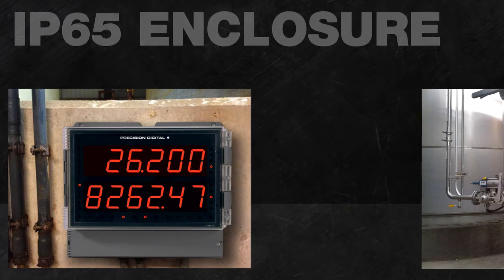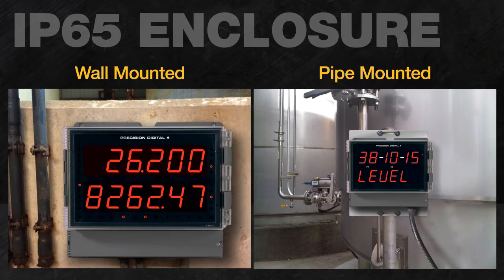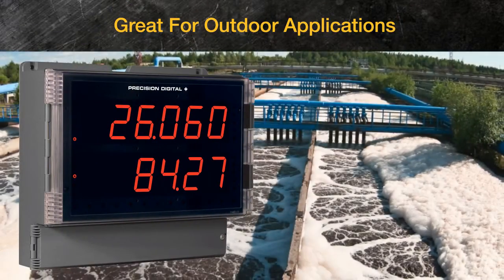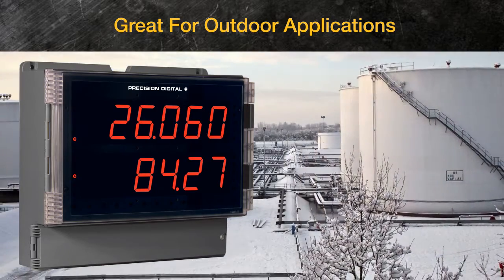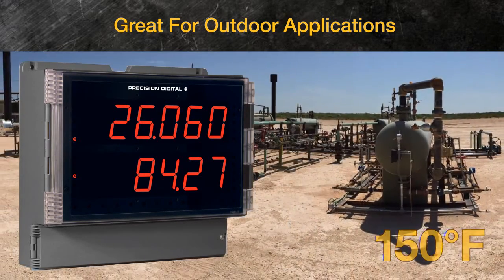The Helios meter is fully protected in a rugged IP65 rated enclosure and can easily be mounted to a wall or pipe. This makes it ideal for outdoor applications where the instrument could be subject to water, dirt, dust, and other contaminants. The Helios can even operate in temperatures from minus 40 to 150 degrees Fahrenheit.